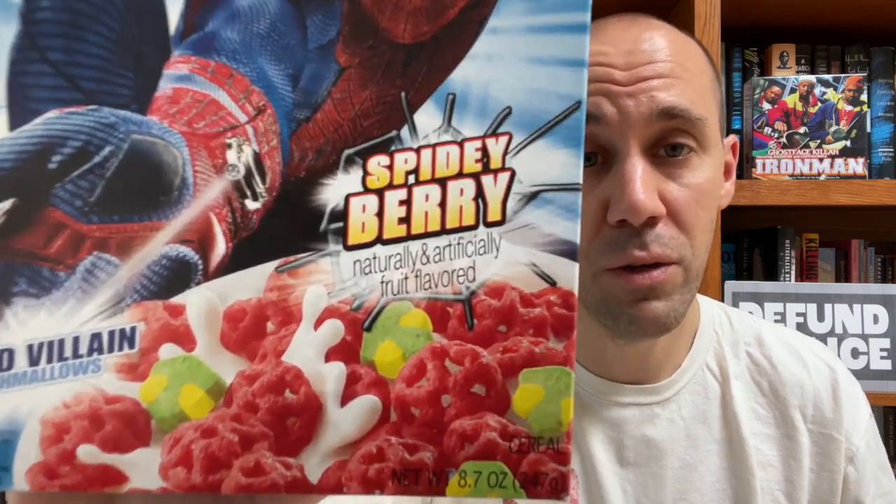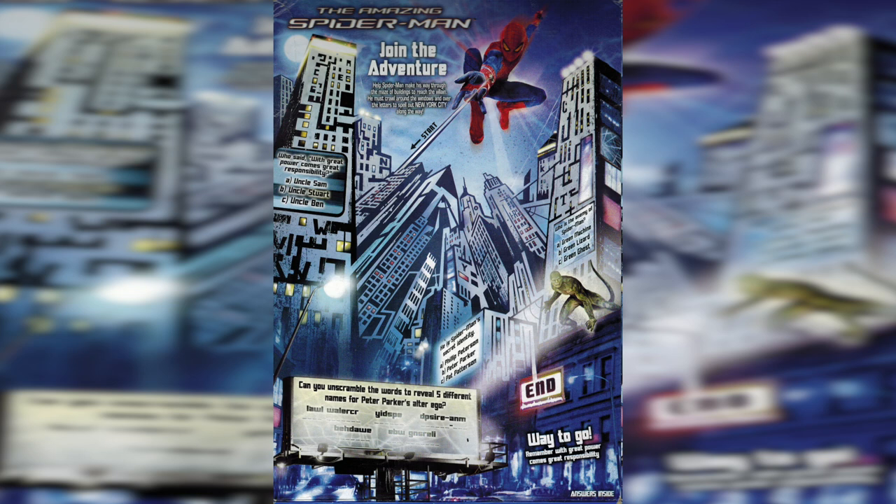Because when they rebooted the franchise in 2012 with Andrew Garfield, Kellogg's would once again pick up the baton and release a new Spider-Man cereal to go along with that movie. As you can see, this was back to the original Spidey berry flavor and the webs that were in the original Kellogg's Spider-Man cereal. But this time the webs only came in a red color and they added lizard marshmallows to go along with the villain from the film. The back of the box featured some games including a maze, trivia, and a word scramble. These were all pretty easy, but I always appreciate seeing games and activities on the back of cereal boxes.